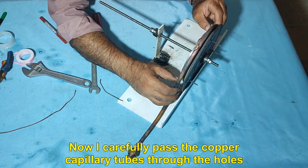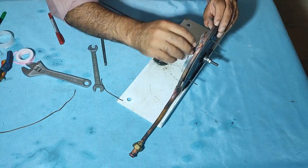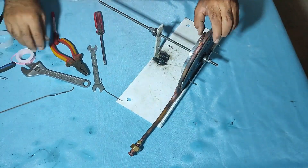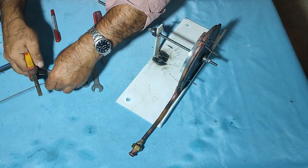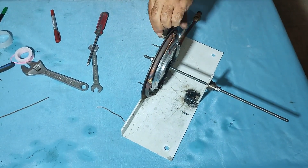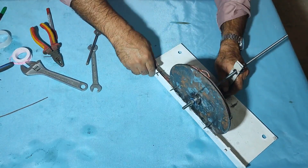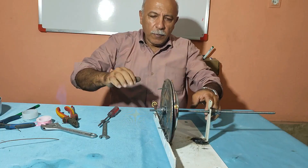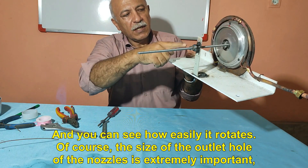Now I carefully pass the copper capillary tubes through the holes in such a way that they do not touch the turbine, and fix the main tube. The assembly work was done, and you can see how easily it rotates.